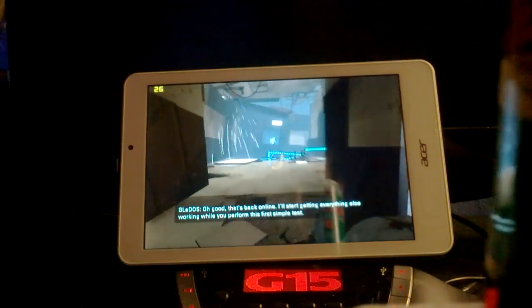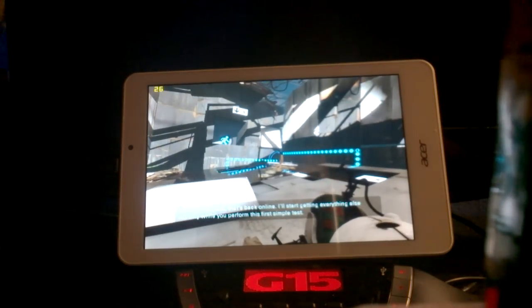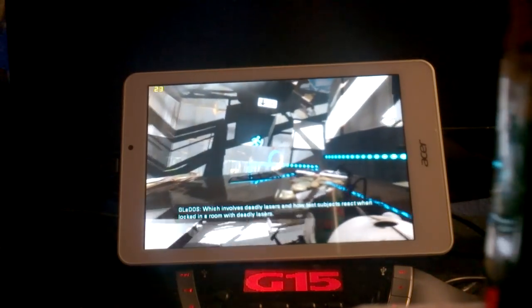I'll start getting everything else working: how you perform this first simple test, writing to both deadly lasers, and how test subjects react to life in a room with deadly lasers.